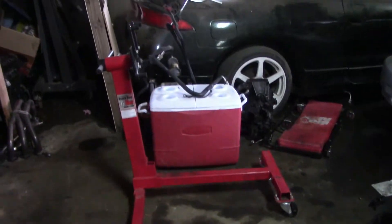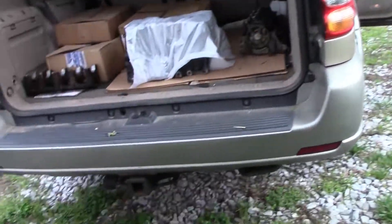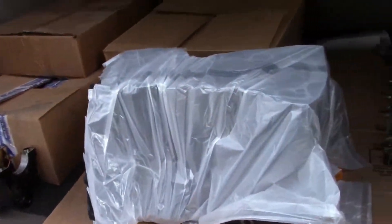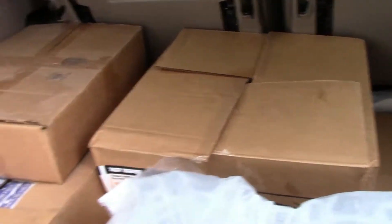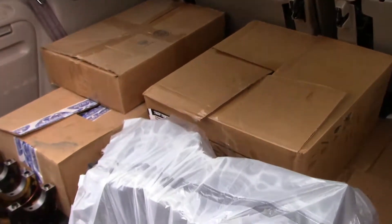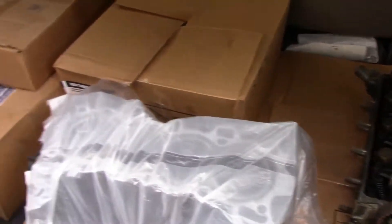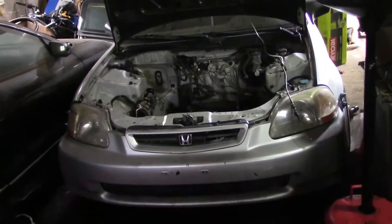Empty floor, empty engine stand — got everything loaded up in the car, ready to drop off. I wrapped the block up in plastic because it was dirty. Next time you'll see anything about this engine will be when we're picking it up from the machine shop, and from there it's just a matter of ordering bearings and gaskets and we can start building the engine.